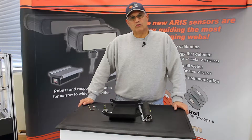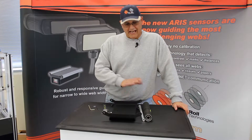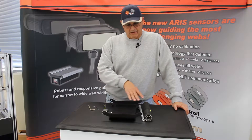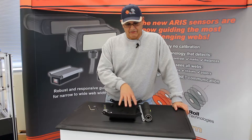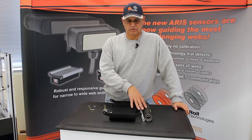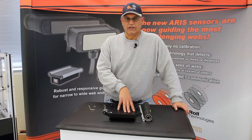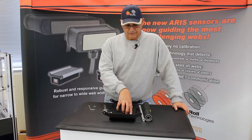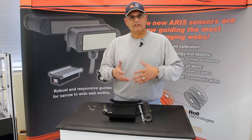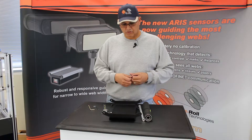Hi, this is Pedro Velasco of Roll2Roll Technologies. Today I want to talk to you about how to install a roller on our web guides. In some situations you might have purchased a web guide from us but require a special coating on your roller. We don't carry those in stock, but we can tell you where you can find those rollers from one of our suppliers. So the best thing we can do is teach you how to change or install the roller on your web guide.